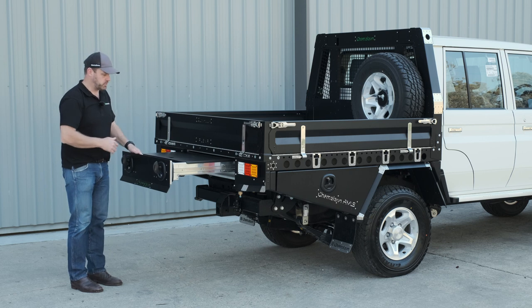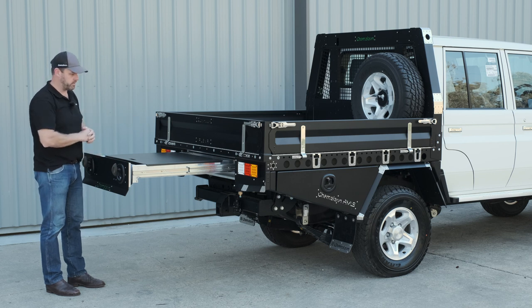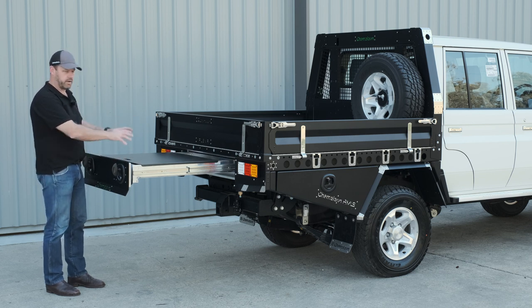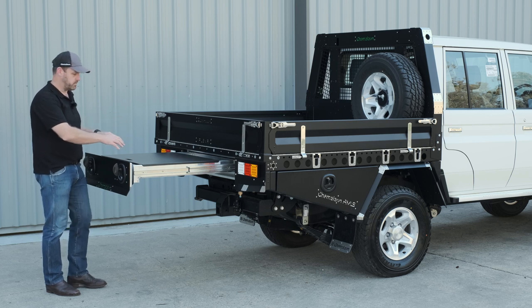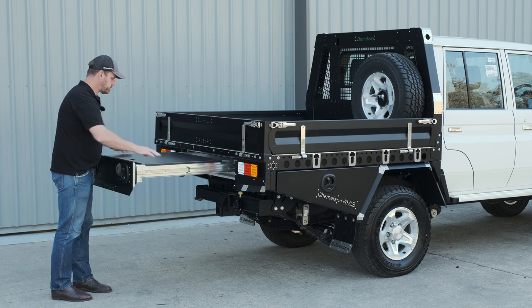As I swing around the back, on the single cabs we've got a 1200 deep draw; on this dual cab we've got a 900 deep trundle draw because we've got a 70 litre water tank forward of that, with tank filler and tap at the rear of the tray. All our trundle draws come with a standard bench — great for a Weber, getting your toolbox out, or just a nice lay-down surface. They can be fully removed as well, of course.